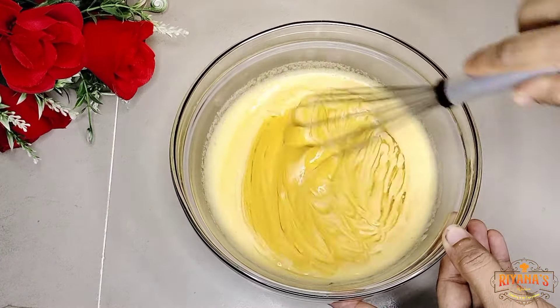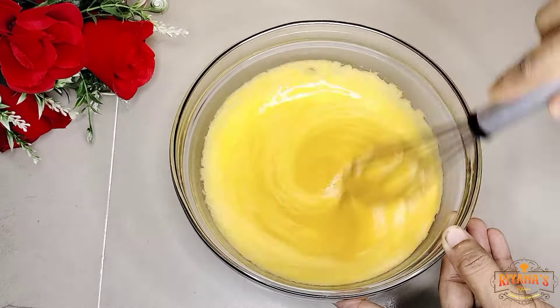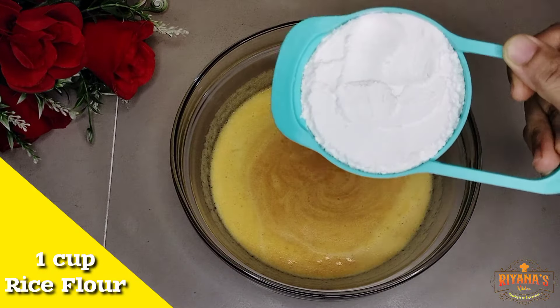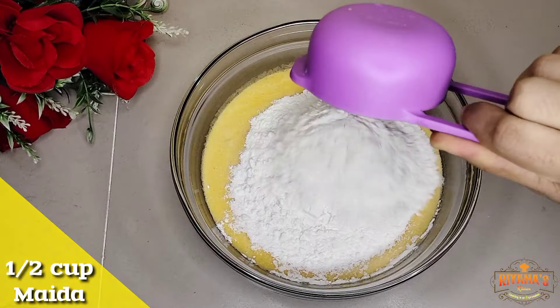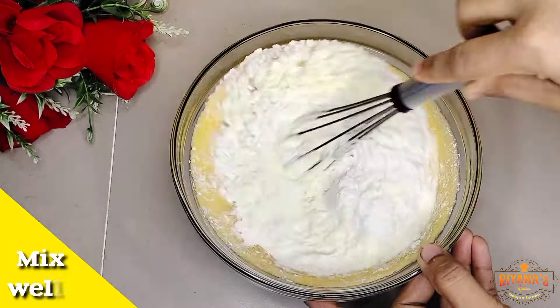If I have a mixer, I'll add the dry ingredients. I'll give you a cup of milk — a half cup of milk, and a quarter cup of powdered milk or the whole mix.